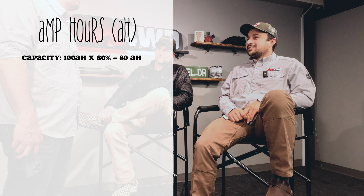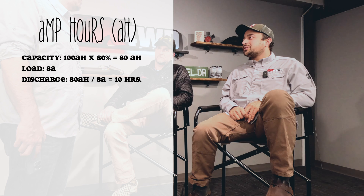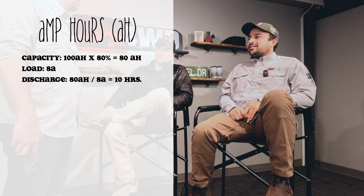Amp hours: if you're running a 100 amp hour battery, about 80% of that is what you really want to use. Running an 8-amp load, you'd have 10 hours at that discharge. So calculate what loads you're going to run and when — a fridge runs most of the time, lights only at camp, phone charging probably only at night. Figure out how many amp hours you'll use and then plan how you'll replenish that.